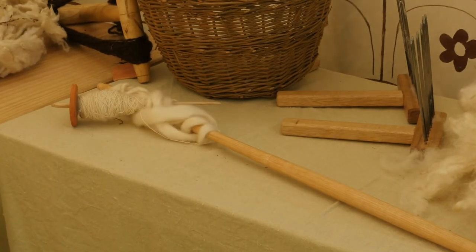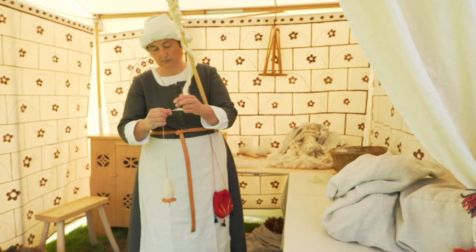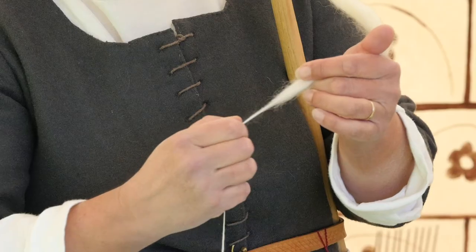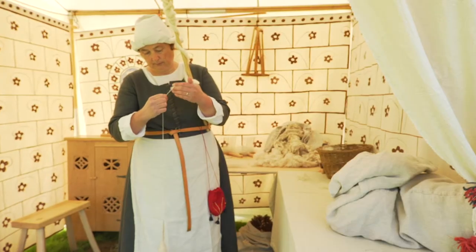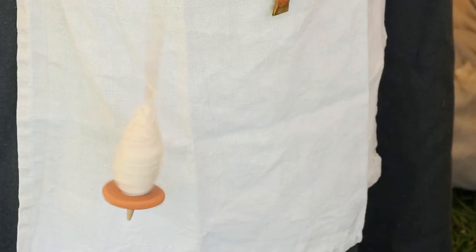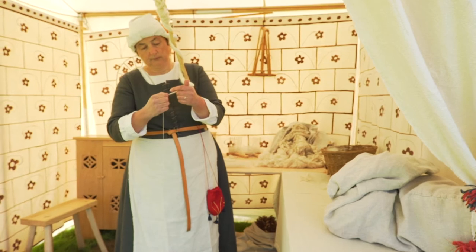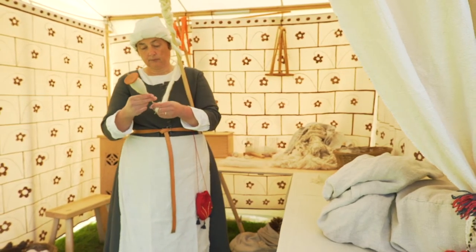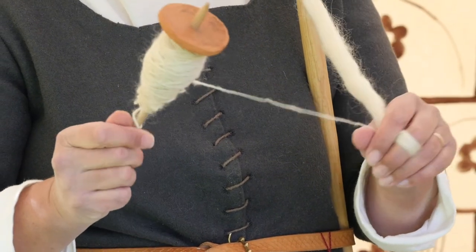I've taken the sliver that we combed off earlier and I'm just dressing it onto the distaff. I then take a spindle, which I use to put twist into the fibres. As the spindle spins, I draw out the fibres from the sliver and allow the twist from the spindle to run up into the yarn I'm making, so that they go from being loose fibres that can be pulled apart to becoming proper yarn. When the spindle reaches the floor, I pick it up and wind it onto the spindle like this, then redo the little half hitch knot, which is all that stops the spindle from dropping off. And then of course, I start spinning again.